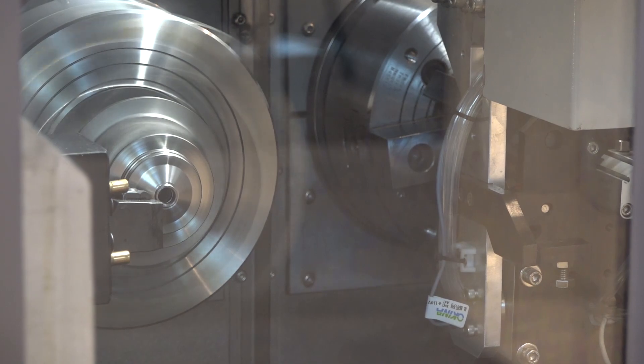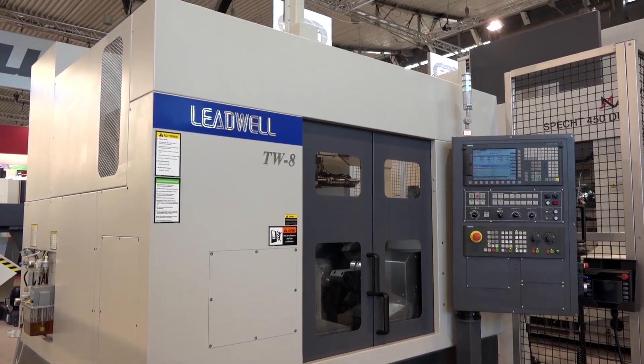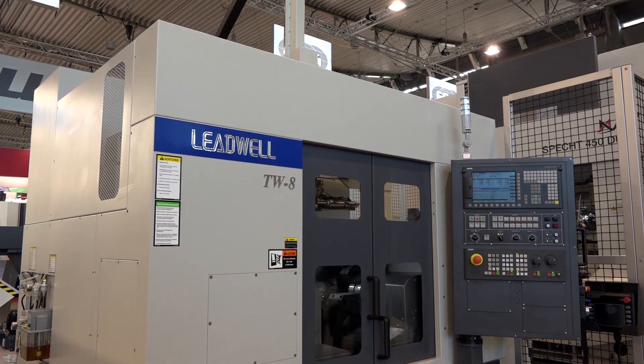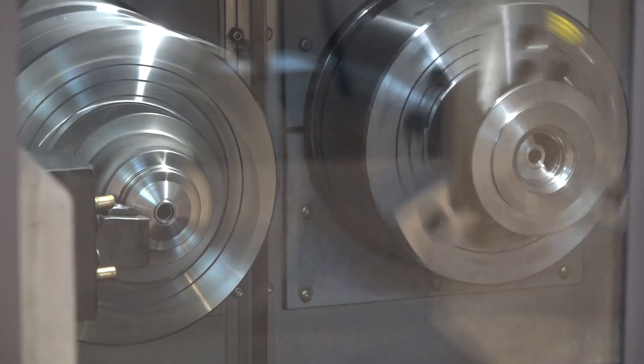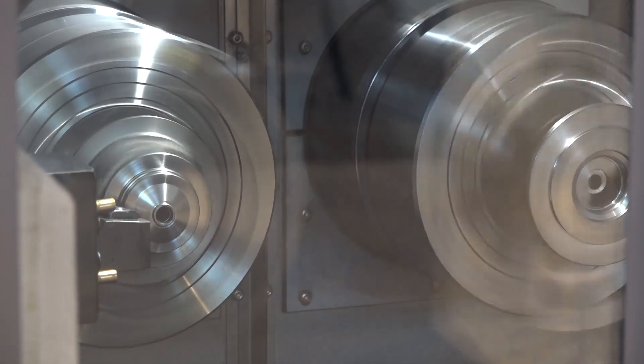The big thing about this Leadwell machine is firstly size, and productivity — the ability to do OP1 and OP2. This machine is just turning, but you can have a milling function. If you opt for the turning solution you have two turrets with eight stations each, but if you have the milling function you'll have two 12-station turrets, giving you a real turning solution with milling capability.